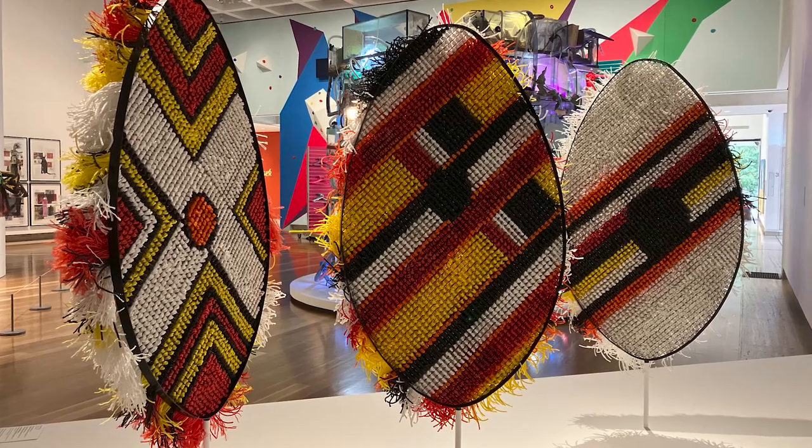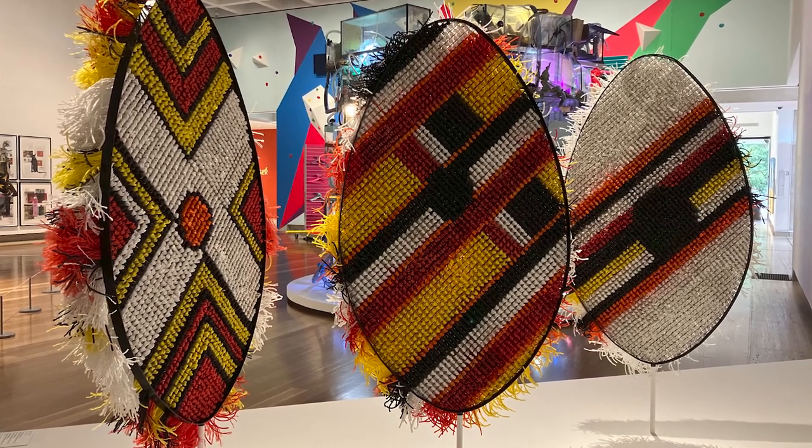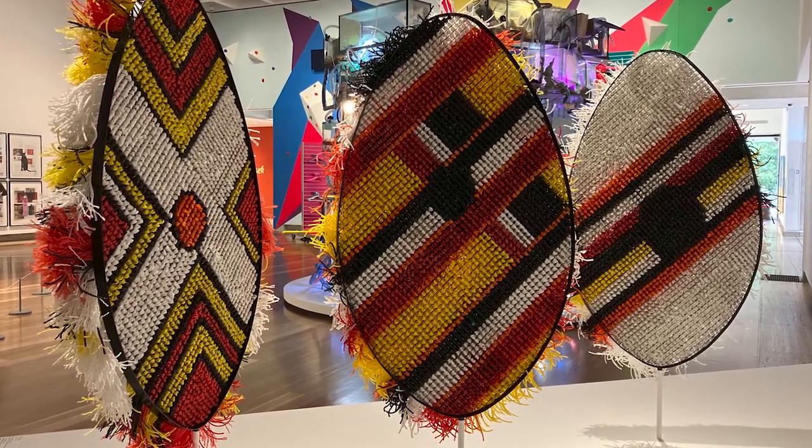The shields, they are mainly for the men, not the ladies. The ladies only carry the jawan, which we call the weaving baskets that you put around your head. And then the shields are mainly for the men. That's where they're fighting when they go out and sort things out.